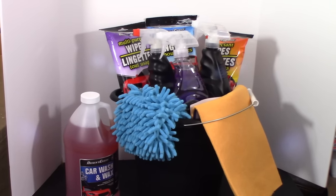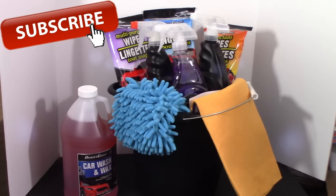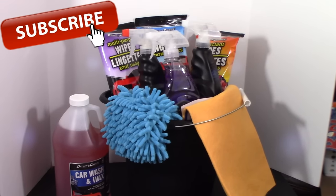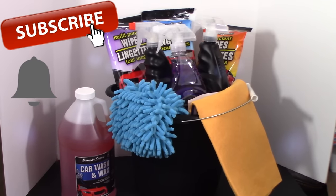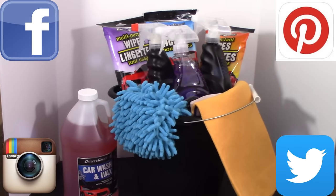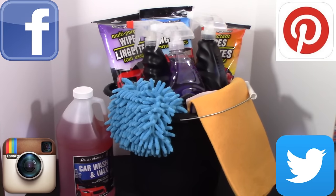That's all I have for today for this fun DIY Dollar Tree gift bucket idea that I love to give. Hope you liked it — give this video a thumbs up, and if you're new to my channel, click that red subscribe button and stick around for more everything-on-a-budget videos. If you click the bell when it appears, YouTube will notify you when I upload a new video. You can also follow me on Facebook, Pinterest, Instagram, and Twitter — those links are in the description box below.